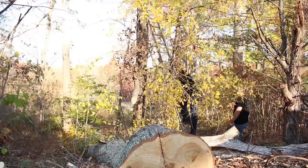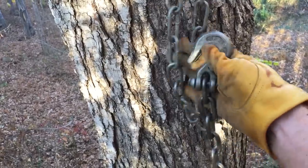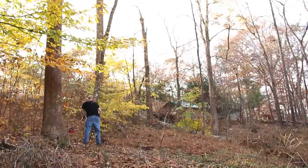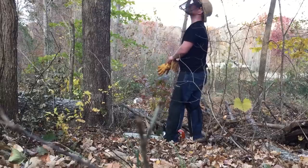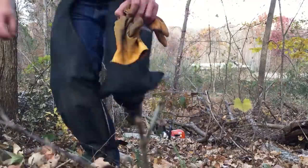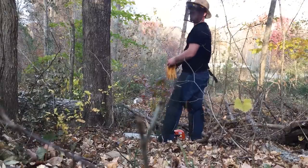Oh, that's too close. Maybe I should move my truck. What do you think? I doubt it's going to fall that way. I think I should move the truck. All right, here goes nothing.